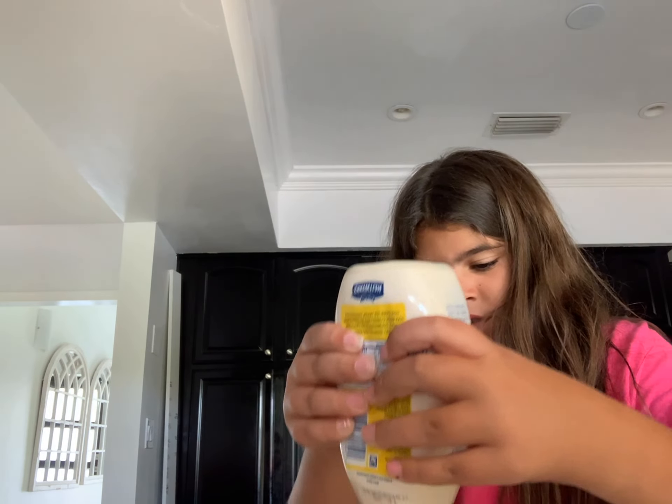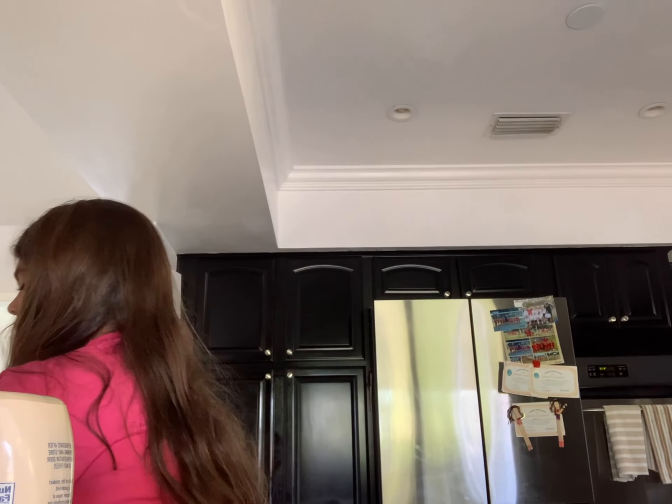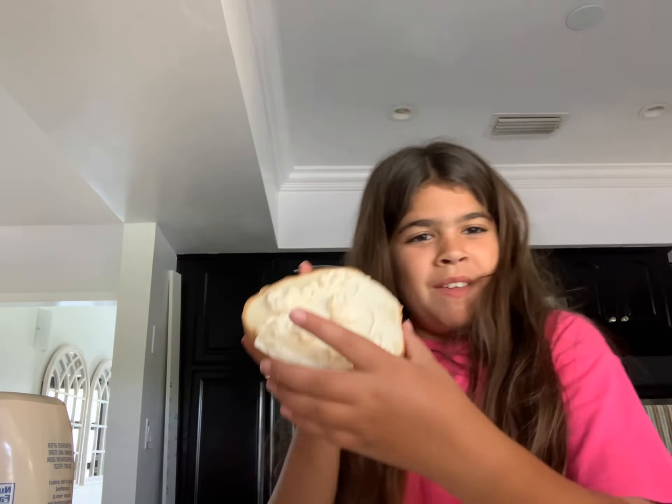Let's fix it. Okay, now we are going to add a little bit more mayonnaise.